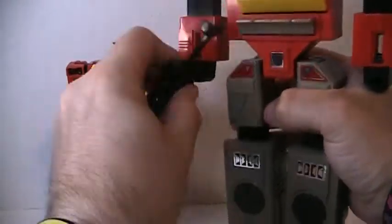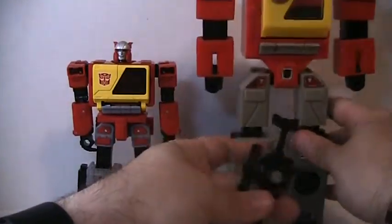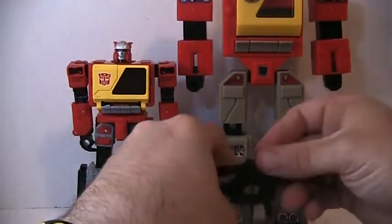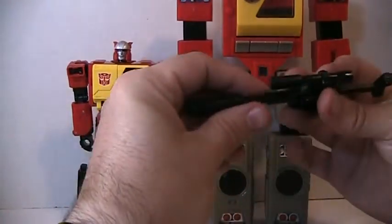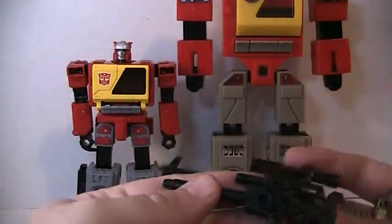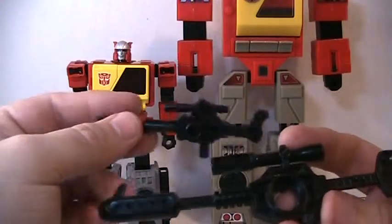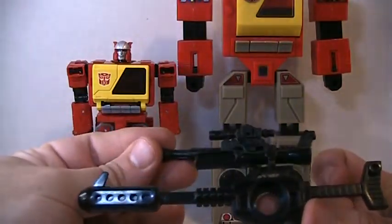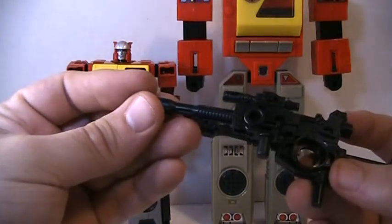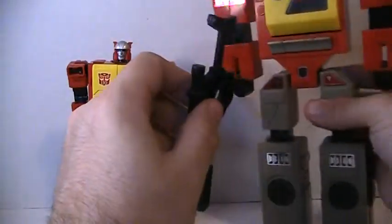Let's compare the blasters first — I mean the pistols, the guns. The blasters of Blaster. This one is a little warped, so yeah, totally different. This one is more detailed, smaller and more detailed. Not bad. So there we go. At least it's the proper size — you push it in.